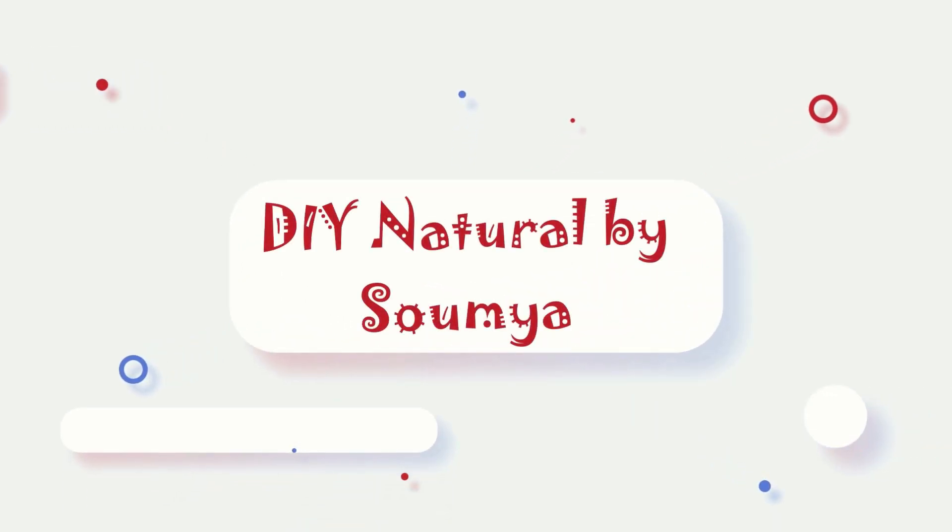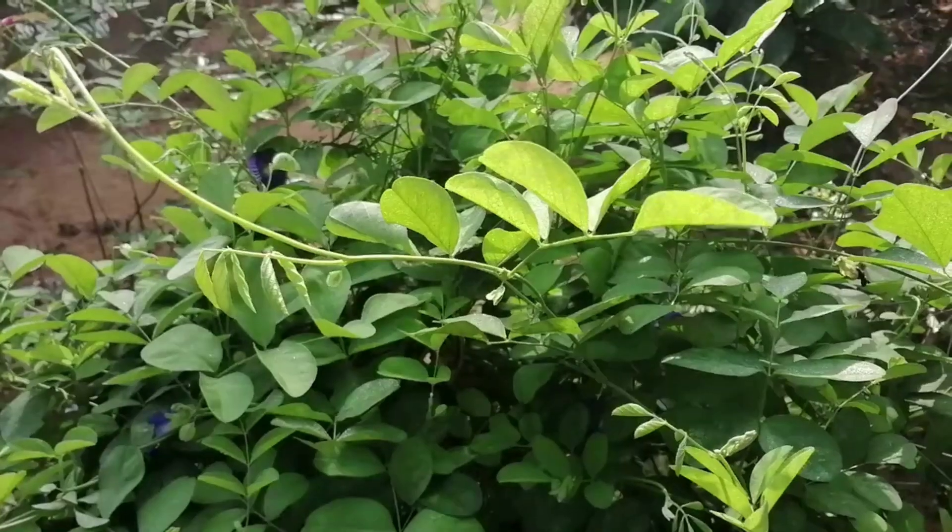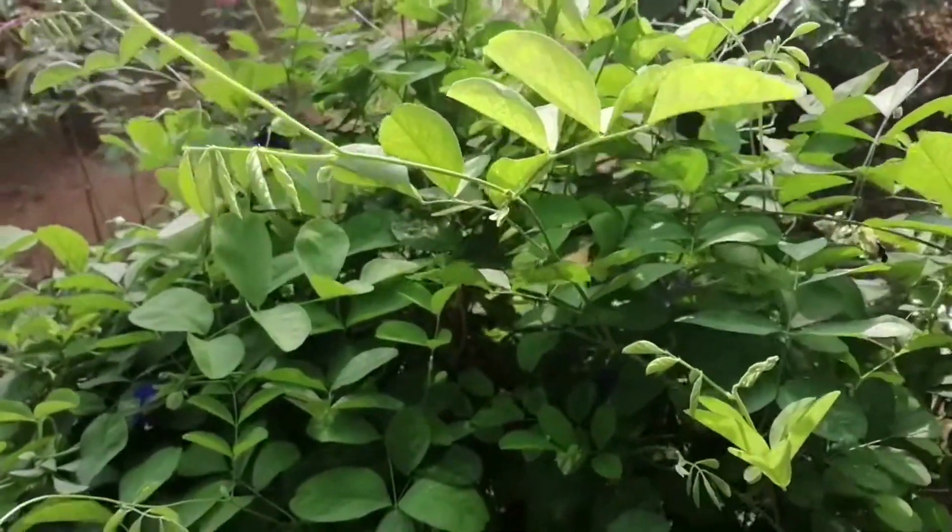Hi dear friends, hello everyone. Welcome to DIY Natural Day. Welcome to our special video. Today we are going to talk to you about our weekly meal.